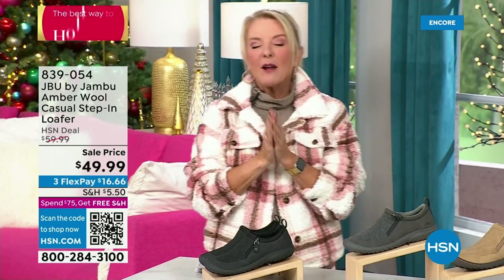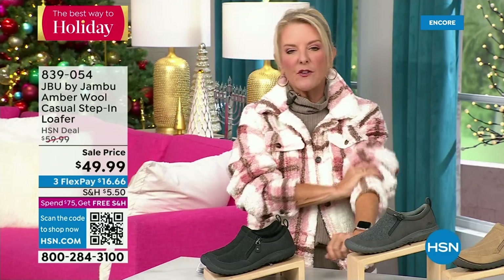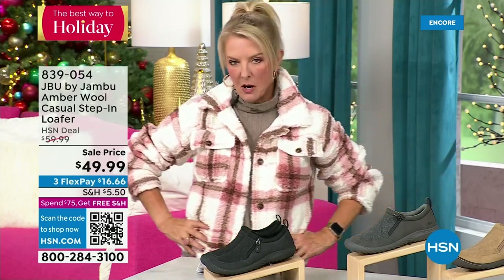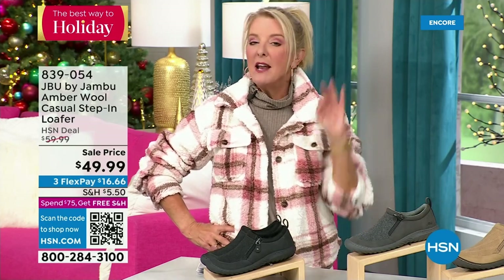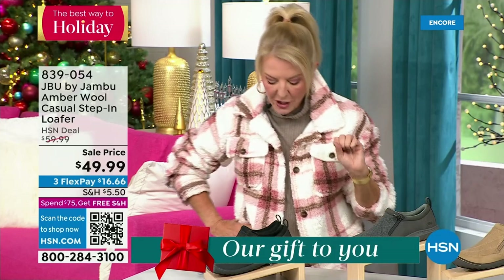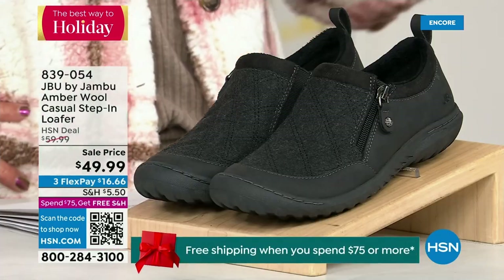Hey, you're watching HSN. I'm Suzanne Runyon. What a fun night — we have Jambu Footwear here for their last big event of the entire year, their last today special. We've now sold close to 5,000 of that incredible Gabriella boot, just in the first hour. If you want the black, that's the one I recommend you get before you go to bed — we've sold a gazillion of them tonight. Most popular color, so if you come back tomorrow and your size is gone, you don't want that. I only have 800 of this next shoe, so it's extremely limited.